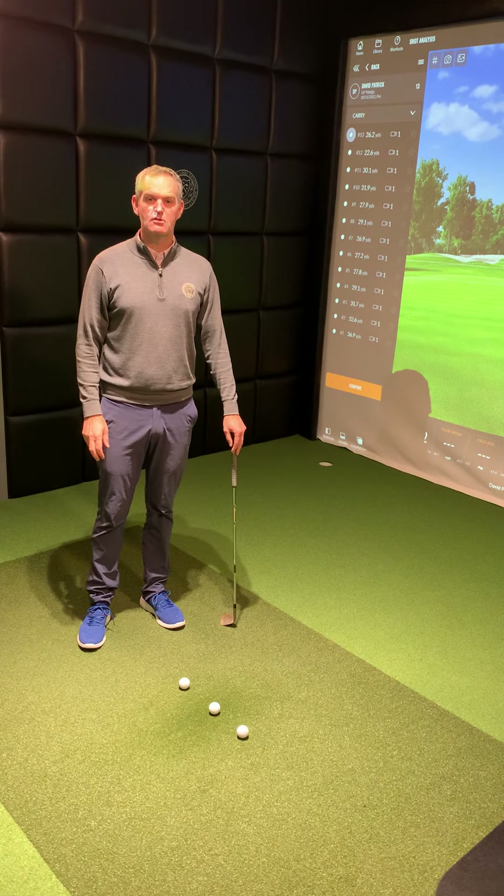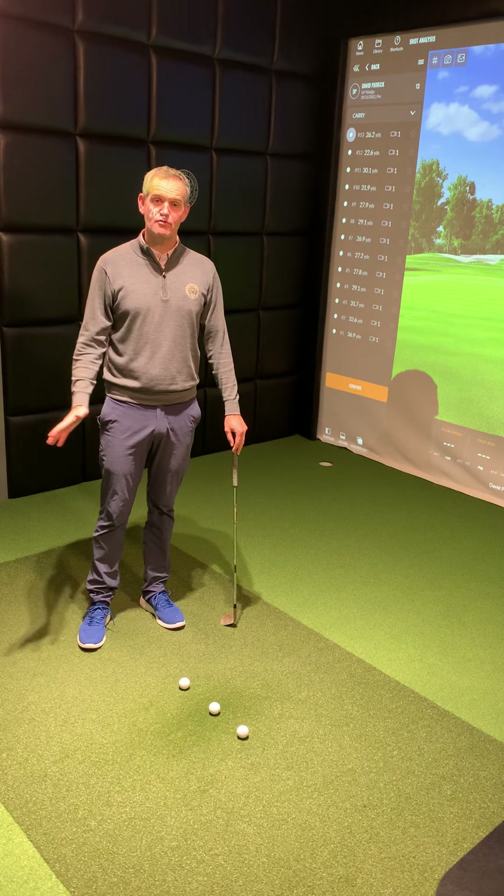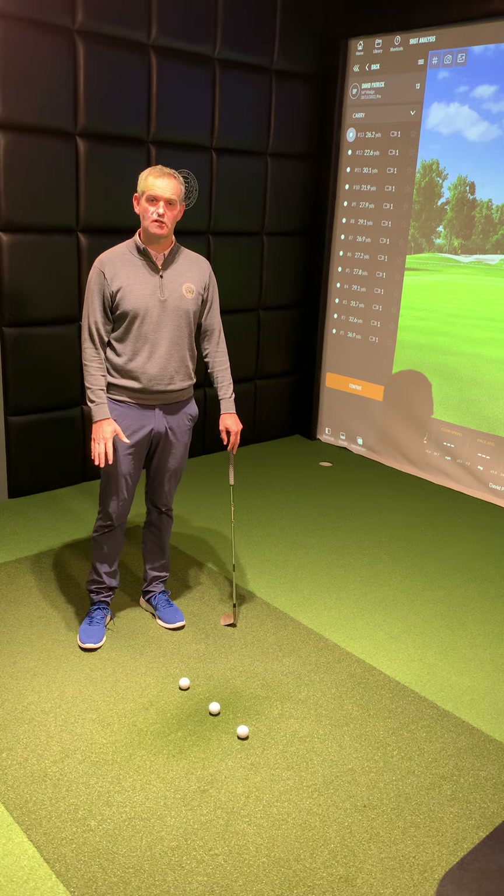Hello, I'm David Patrick, the professional at Brunswick Lynx. Today we're going to look at a different way to hit different heights with our pitching.